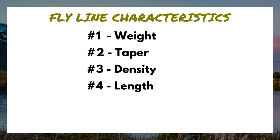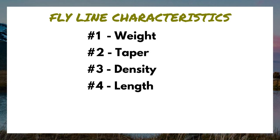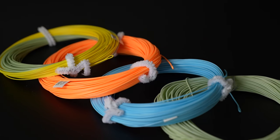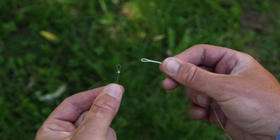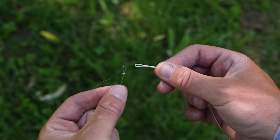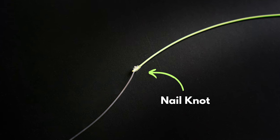Characteristic number four is length. Most fly lines are about 80 to 100 feet in length, based on manufacturer's preference. Fly line characteristic number five is color — more personal preference than anything. Some anglers argue a neutral colored fly line will camouflage with the water, but if your fly line is on top of fish, that shadow or silhouette is probably going to spook them a lot faster than the color itself. Characteristic number six is a welded loop — most fly lines come with one, making it easy to switch out leaders using a loop-to-loop connection. If your fly line doesn't have one, just learn the nail knot.